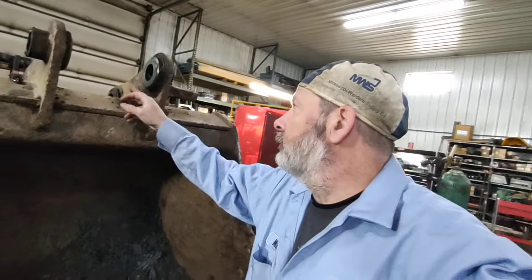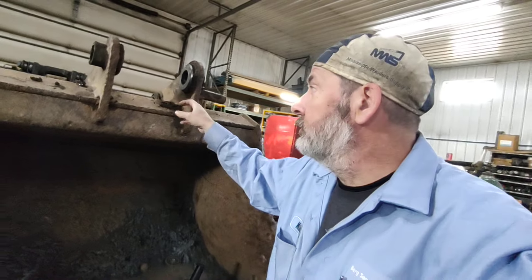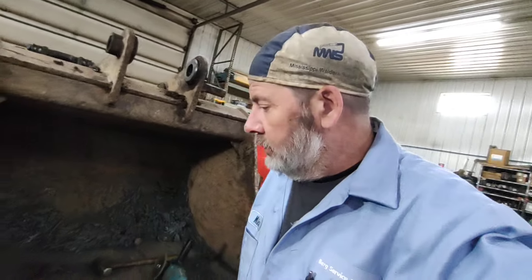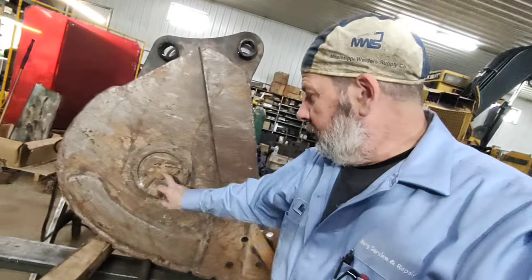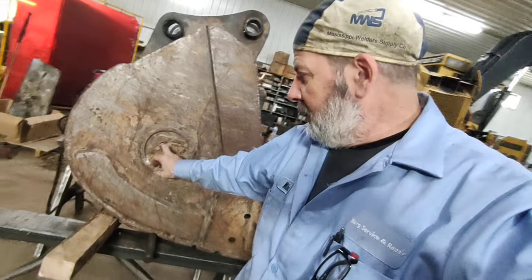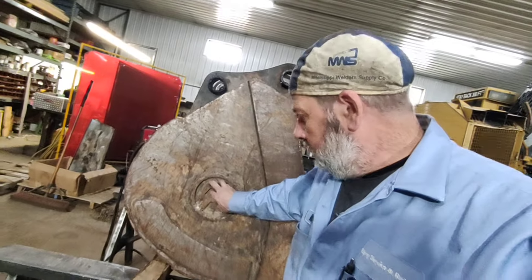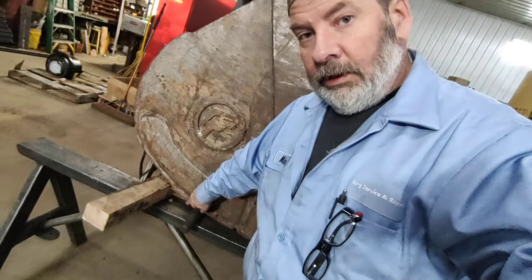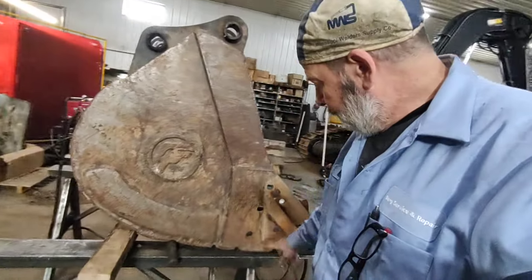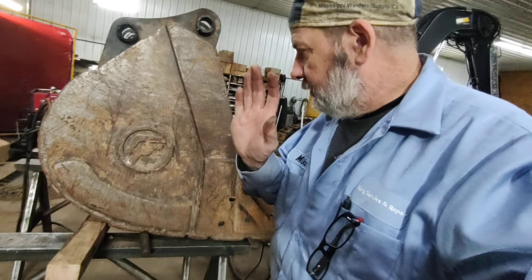It looks like it was done before — by the way they were welded with a stick welder, my assumption is somebody's been over this bucket at least once or twice. But it's a good old Central Fab bucket that used to be built here in Wisconsin — I don't know who's got it now, Wainoy or something. It's got a lot of edging to do.